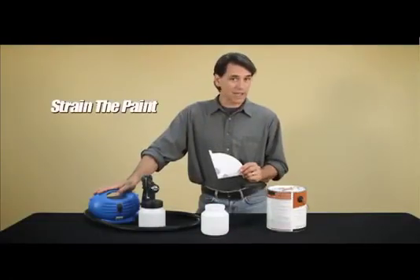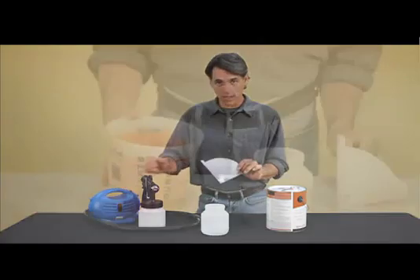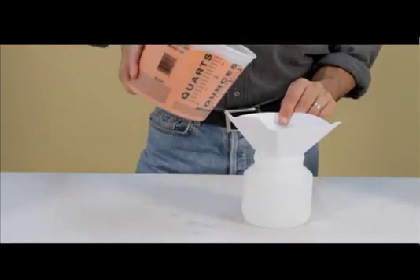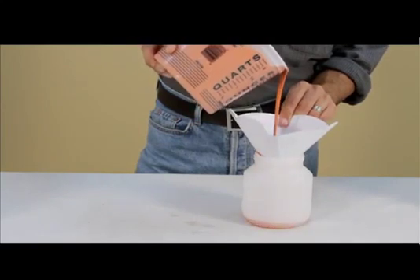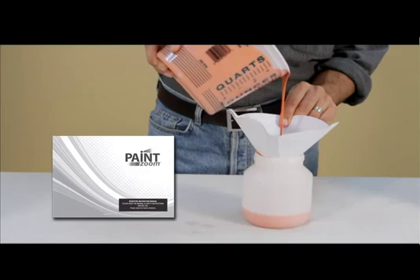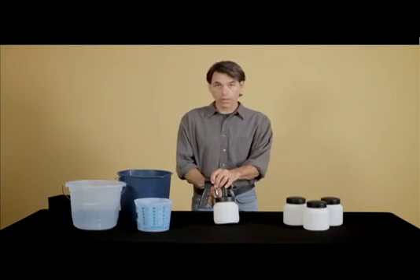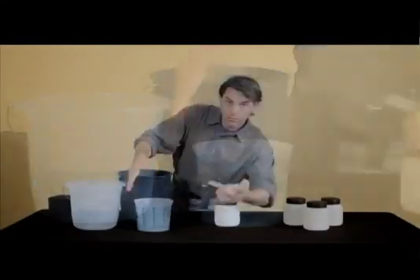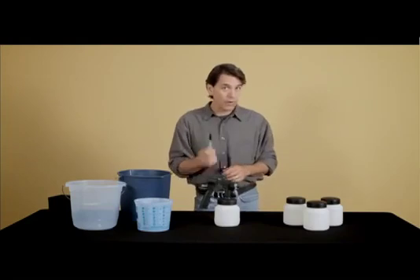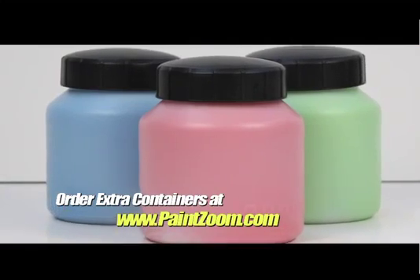The next thing you want to do is strain the paint. Because Paint Zoom is a motorized paint sprayer, you want to make sure your paint is as particle-free as possible so it doesn't clog or splatter. Simply place your paint strainer over the mouth of your Paint Zoom container, and then pour your thinned and measured paint through it. If you're using other materials like stain and varnish, you'll rarely need to thin — refer to the thinning chart in your user's manual. You can also order three additional containers online at www.paintzoom.com.